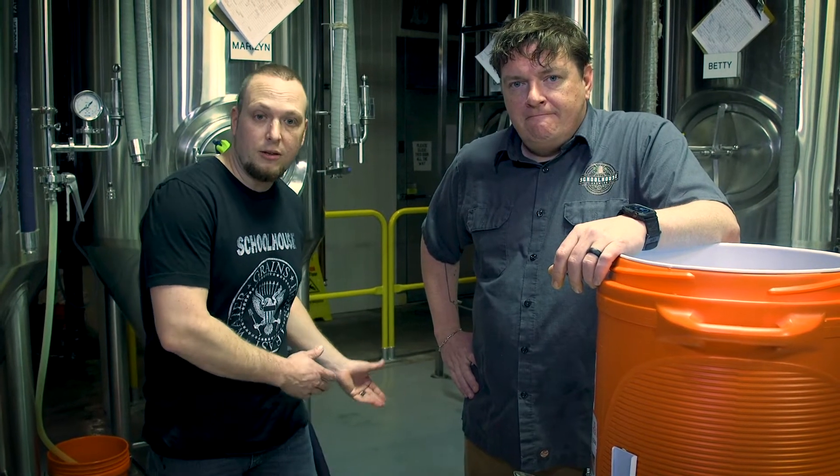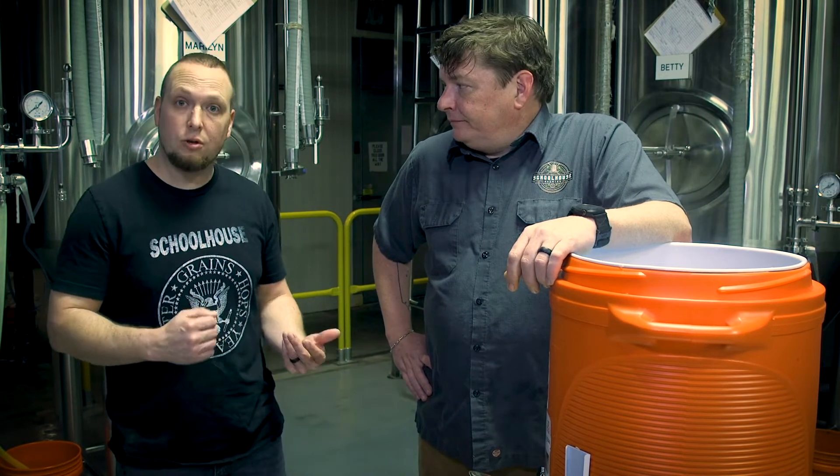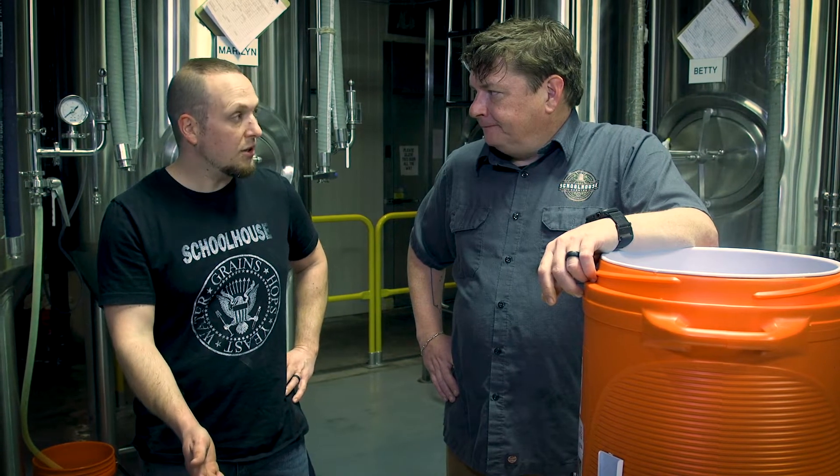Mashing in is simply us taking the grains, putting them in the mash tun, and then adding that hot strike water. While we're doing so, we're going to have to stir. If not, you end up with dry clumps inside, and that's no good — you don't get the sugars off those grains that you want. We're going to do it slowly. It'll take us between 10 and 20 minutes to get that liquid in, but then we're probably going to let it sit for about an hour.